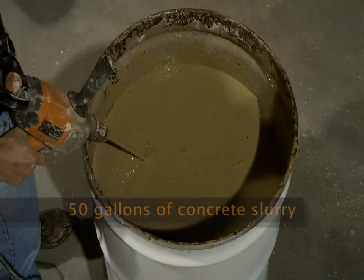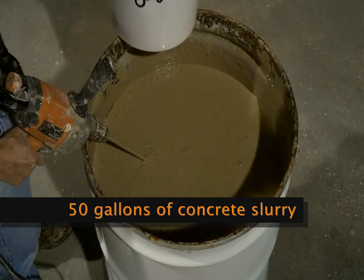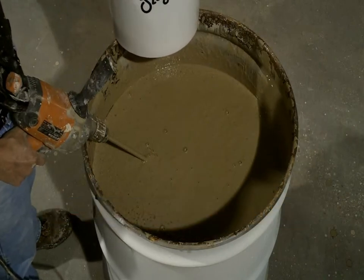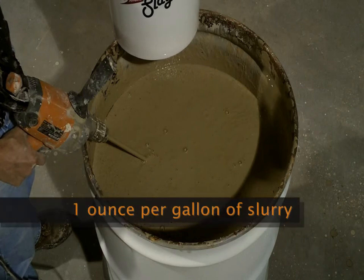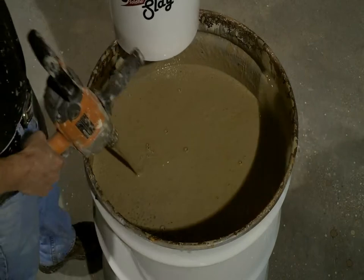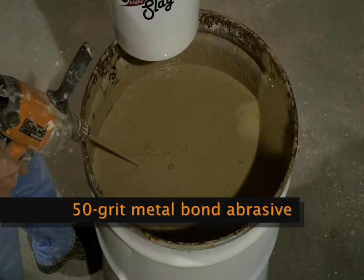This is 50 gallons of slurry and we're going to mix the Slurry Slayer product at one ounce per gallon of slurry. This particular slurry is from a 50-grit metal bond abrasive.